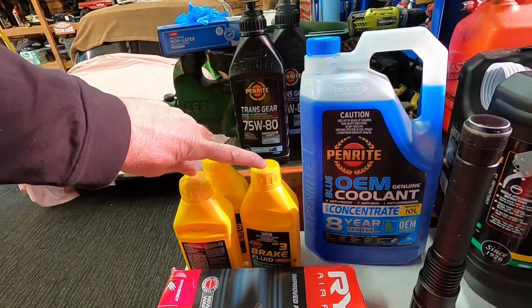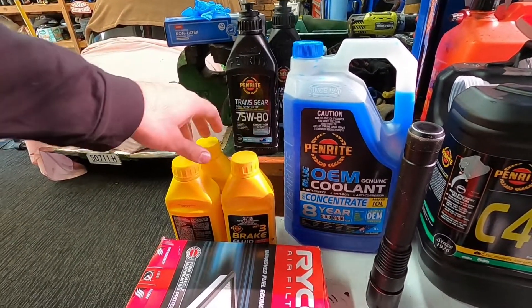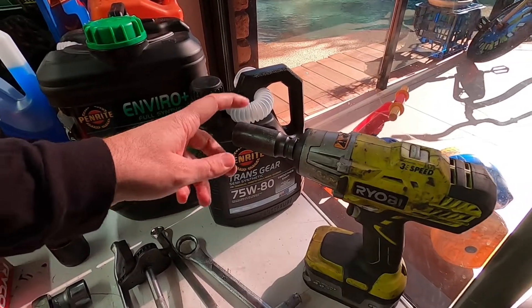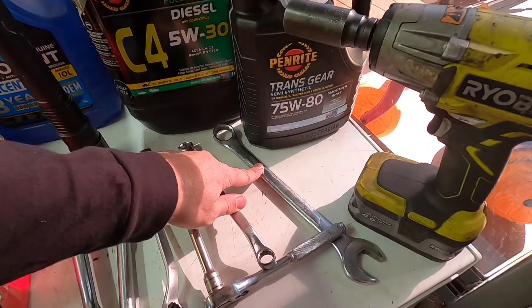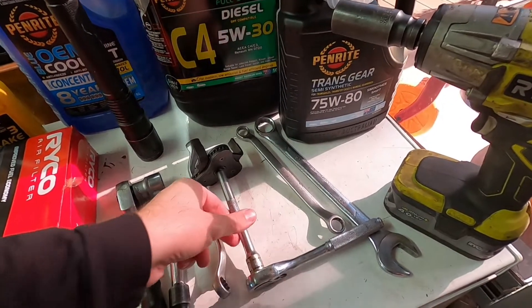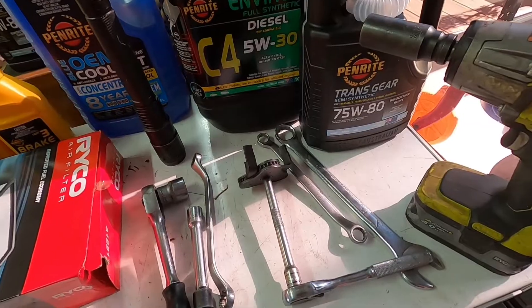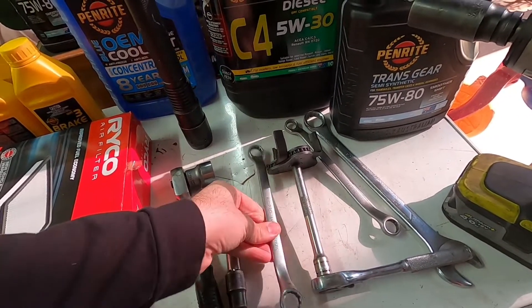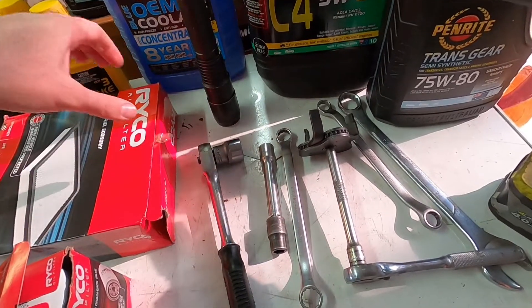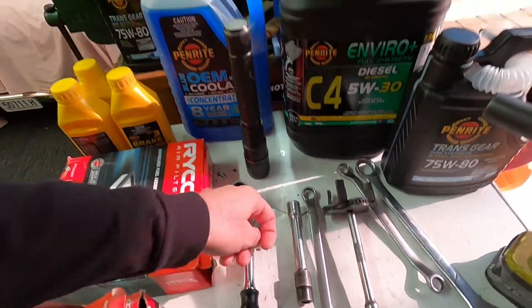We'll be doing brake fluid but I probably won't show that because everybody's going to have a different experience bleeding brakes and there's a lot of stuff online. For tools you'll need: a rattle gun or wheel brace with a 21mm socket, a 24mm spanner for the transfer fluid, a 14mm spanner, an oil filter claw or strap-type filter remover, a 17mm spanner for the oil sump, a 12mm socket on an extension to remove the trays underneath, and a torch.